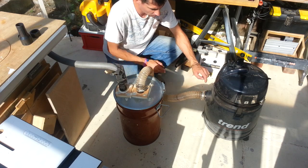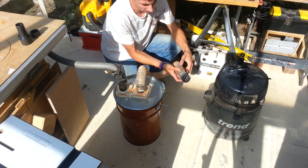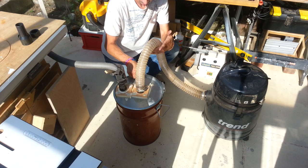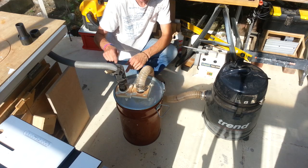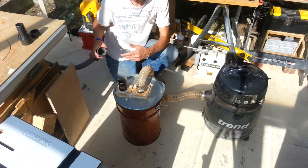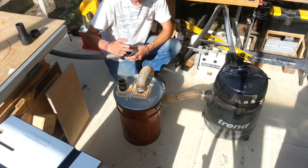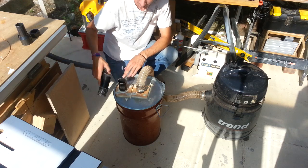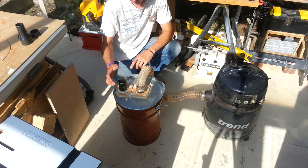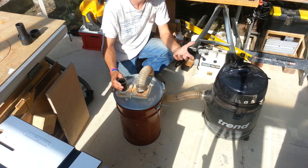I've used the original fitting, just taken that off the original hose, and with a jubilee clip wrapped it around this drum, then it feeds into the separator and back out to the hose. I did have to buy the fitting to go around this plastic pipe — all it is is drain pipe, down pipe, the small kind used for garden sheds and that sort of thing.